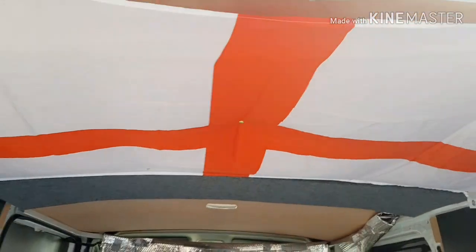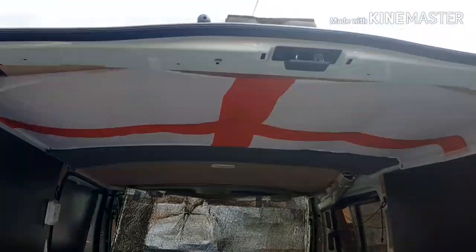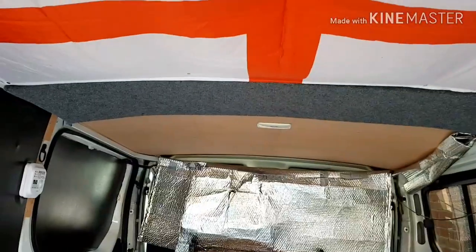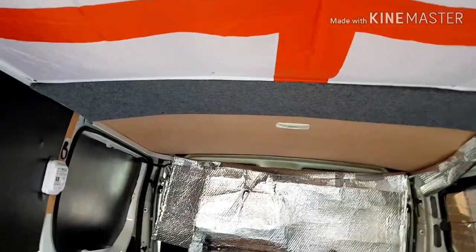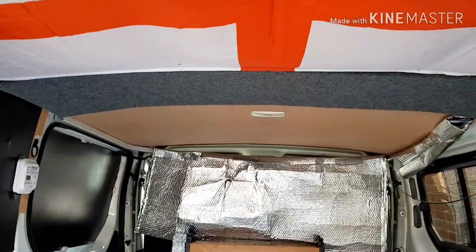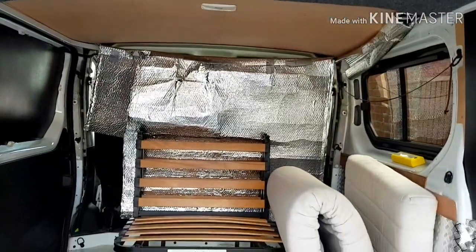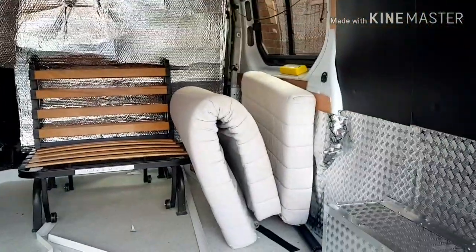The England flag is up there — I think it looks classic. I just need something for the far end; I'll probably get another flag. Any suggestions? I've seen about a Dutch flag because I like Holland, so yeah. Cupboards are next.